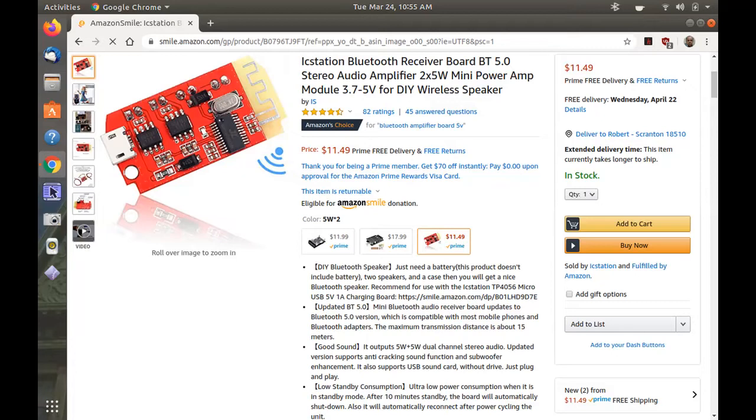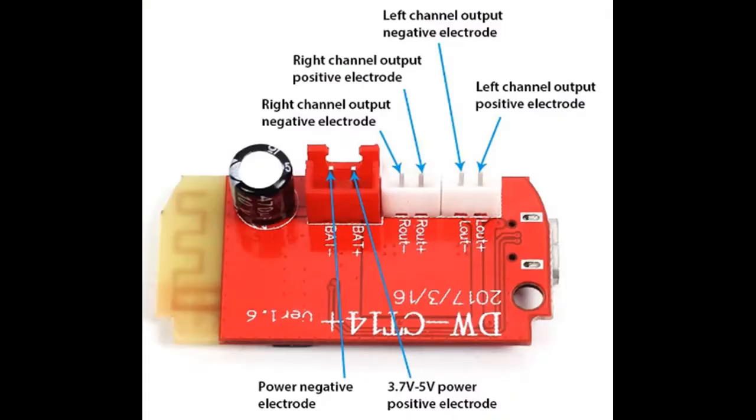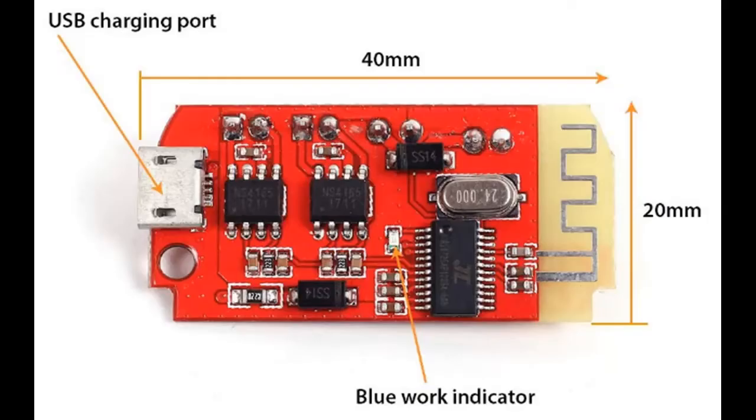It's Bluetooth 5.0 — actually I think the new ones are Bluetooth 5.2. It's been working out really well. Here's a picture of the connections: there's one connection for the power, and then one for each of the left and right speakers. The board itself has a Bluetooth decoder board on it and then two amplifier chips, one for each of the speakers.